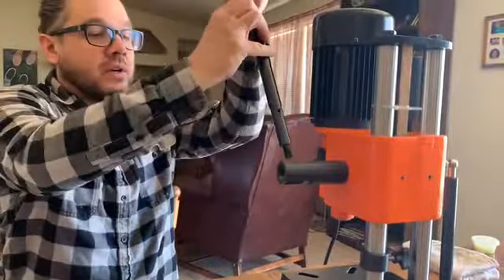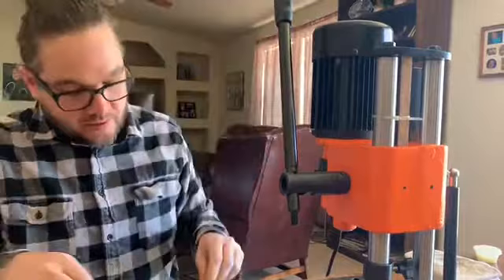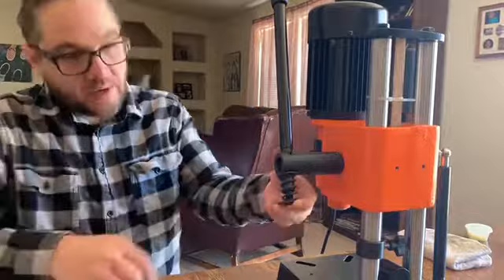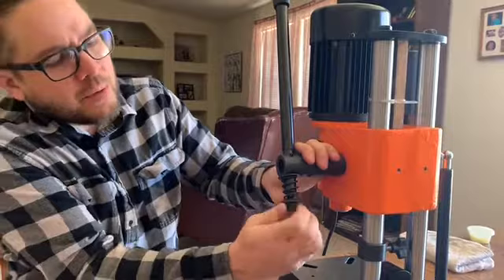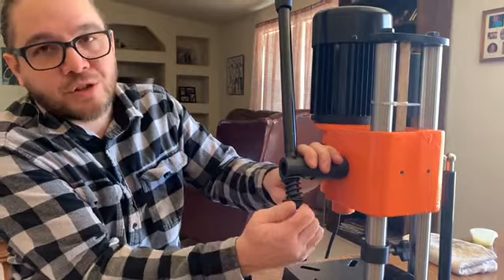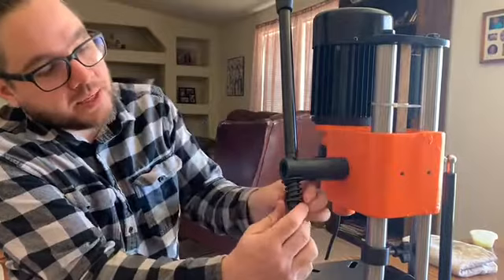Next we're going to insert the handle in here, then put the larger washer over here, the spring here, and the smaller washer there. Then we'll tighten this nut on — I believe this is an 18 millimeter nut. The three-quarter inch standard is a bit sloppy, the 17 is too tight, and the 19 is too big. I don't actually have an 18, so I'm just going to use a crescent wrench for that.